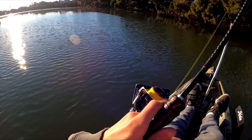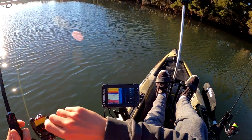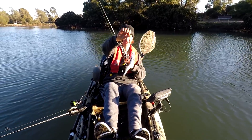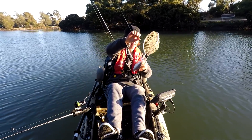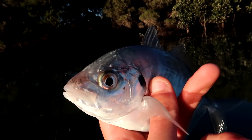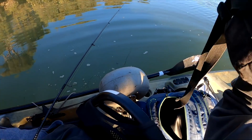Got something - feels very small. What is it? Very small. First fish of the day is a little trevally. Wasn't expecting that. First little fish of the day in a new system, you can't complain with that. Cute little trevally - we'll let him go. See ya, buddy. There's a lot more down there too, if they are all trevs.